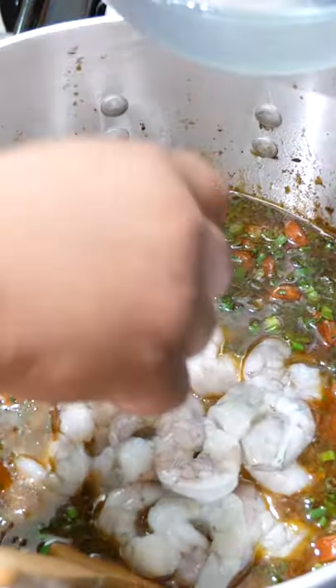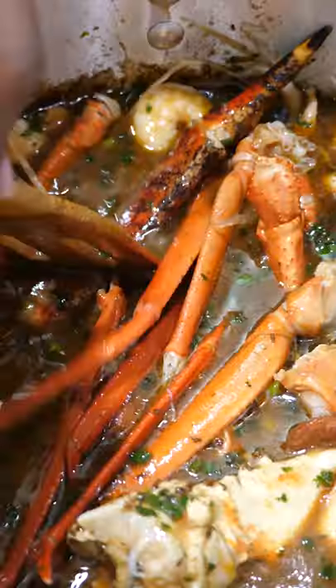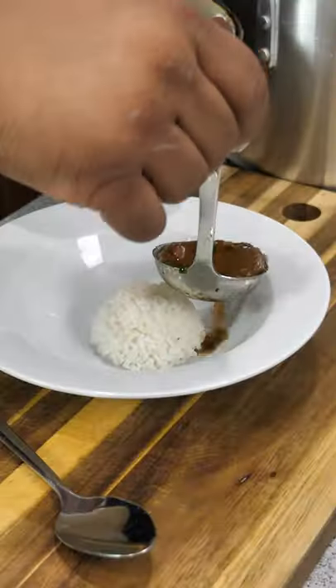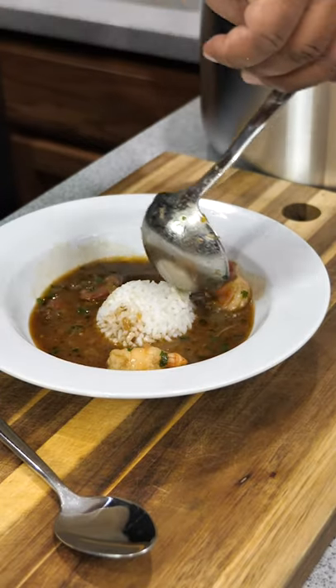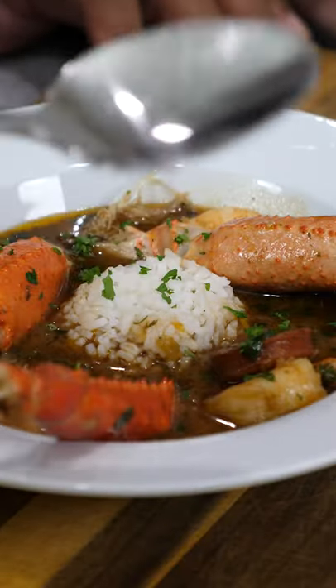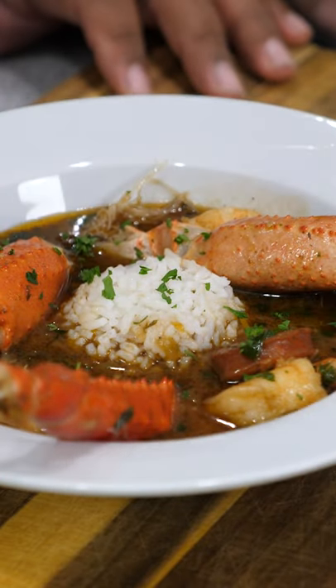I went ahead and got my shrimp. If you've ever had this, you've got to try it. Pour it in here like this, a little parsley on it like this. Got my spoon here. Now it's time to go ahead and dig in. You've got to trust the process. Go ahead, guys.